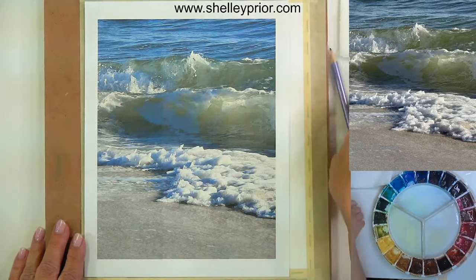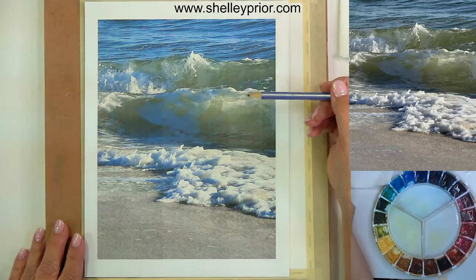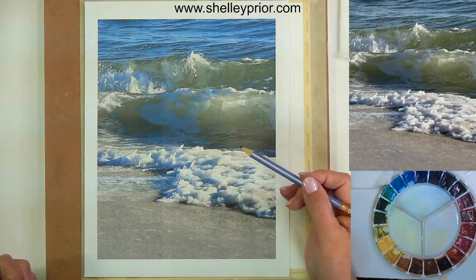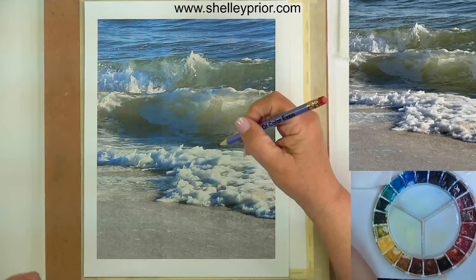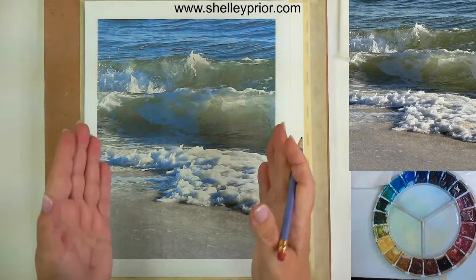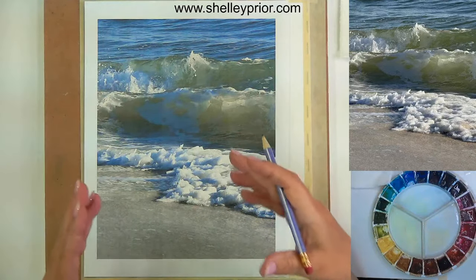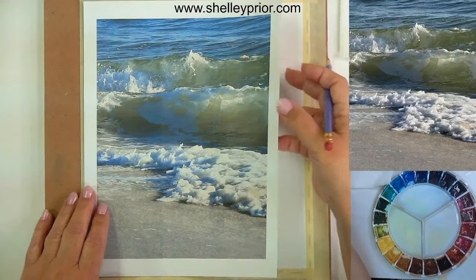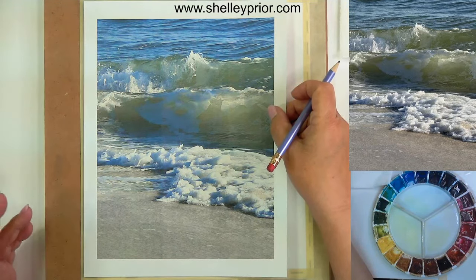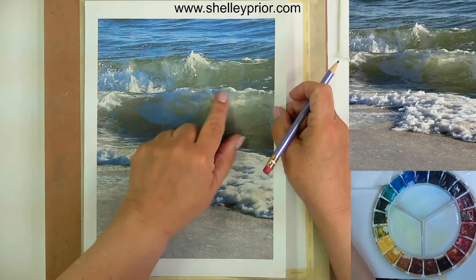I probably took a million different wave pictures in order to get one where I had some of the light coming through — I was specifically looking for that. Very often I see people painting something and they're not happy with their finished result, and it really starts from the beginning. Your reference picture has to have the elements you need to create the type of lighting effect. This happens often with glass too — if you put glass on a table it looks nice, but if you put it in a window and let the light shine through, that's when it sparkles. The waves are a lot like that.